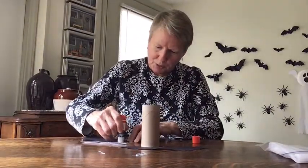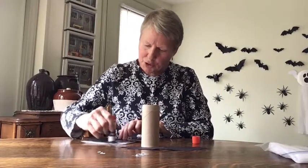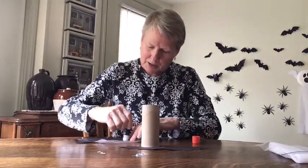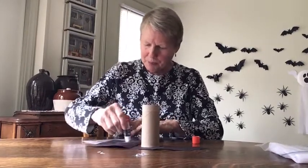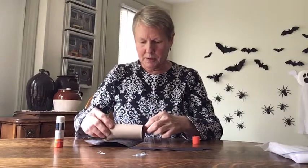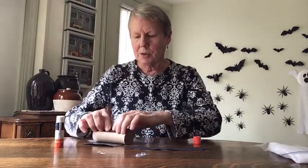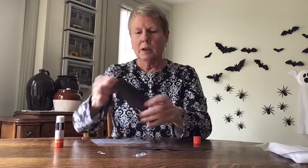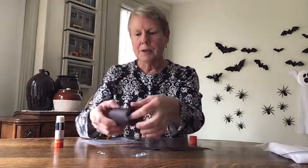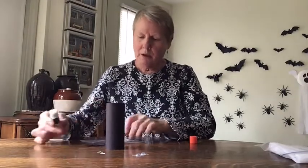You'll need a glue stick. Put glue all over one side of the black paper — work on wax paper or newspaper so you don't get glue on the table. Place the toilet paper roll on the paper and roll it up. Hold it for a minute and press it down to make sure it stays glued. On the back side where the seam is, put some glue in the middle of the bat wings and glue them right on the back.